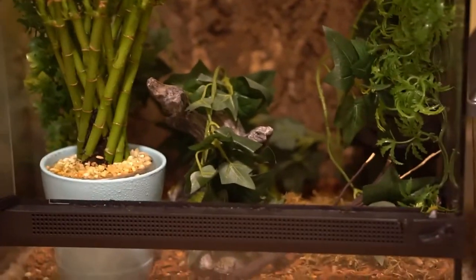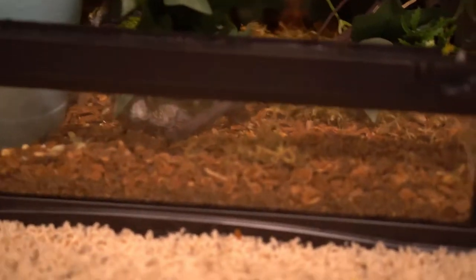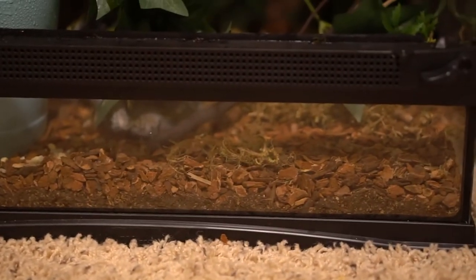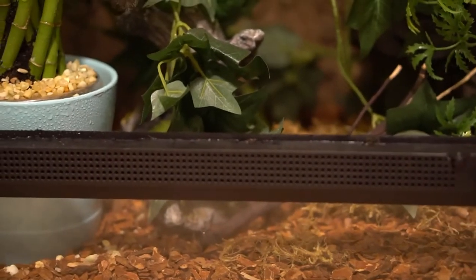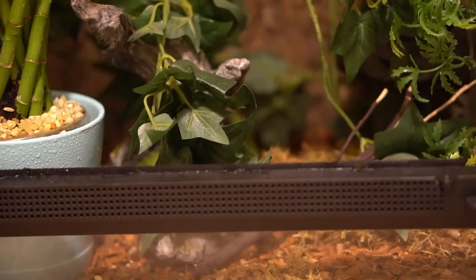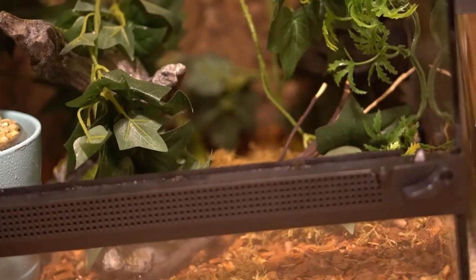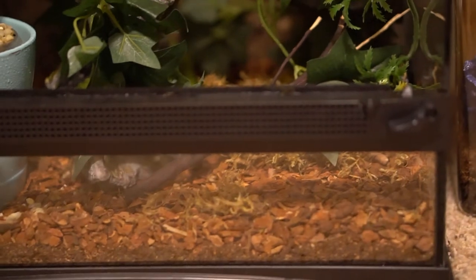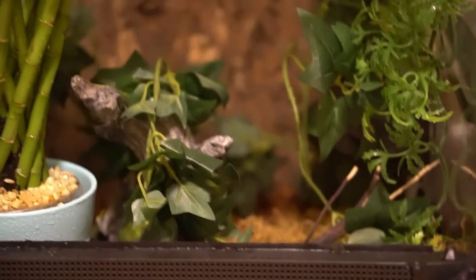Next on our gecko care guide is how to keep care of your geckos. To build your habitat, you want to start with a substrate. For us, we have dirt, then a layer of reptibark. You don't want to have anything loose like dirt on the top because while hunting, geckos can eat the substrate — that is not good. You don't have to have reptibark or soil; we just use it for its natural look. You can use paper towels or even turf, and that is fine for the geckos.